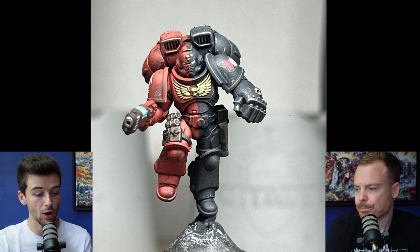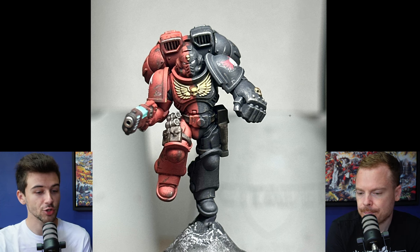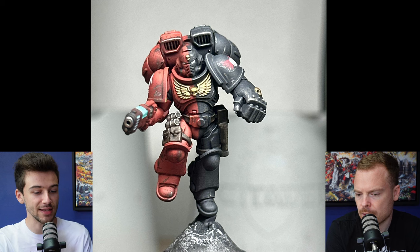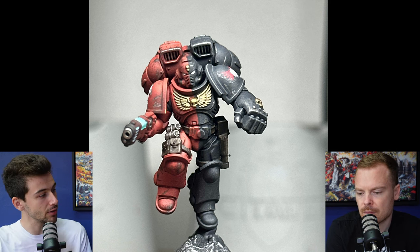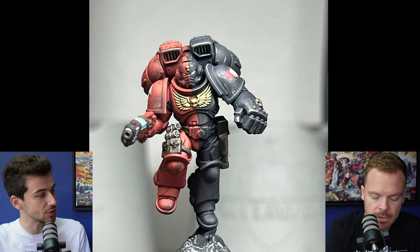Overall, this model is really neatly blocked in, which is something we always like to give kudos for. Just that immediate skill of blocking in all the details in their individual colours without any bleed, nice and neat — that's like the first 80%, if that makes sense. If all the details are individually segmented into their different colours, like the metallics on the Aquila, the leather and things like that, that's a great starting point. Then we can start getting into the refinement and the techniques used.